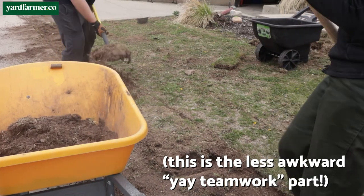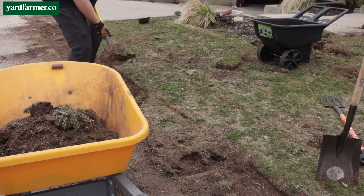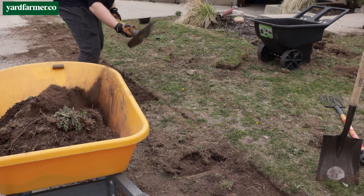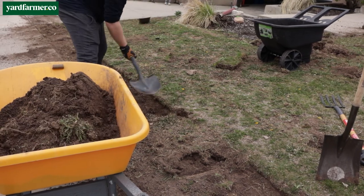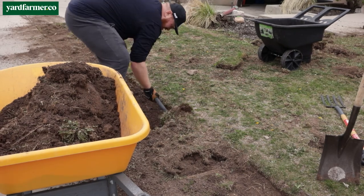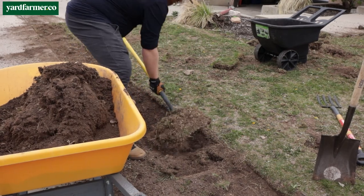We eventually fell into a groove where we'd sod cut one strip of grass, then go in with a shovel and edge out a little square using the tip of the shovel, and then just shovel that square directly into the wheelbarrow rather than trying to roll all of the sod by hand. It really depends on how your sod reacts to rolling or cutting — all sod is in varying conditions and will react differently depending on how wet it is, how heavy it is, and so on.